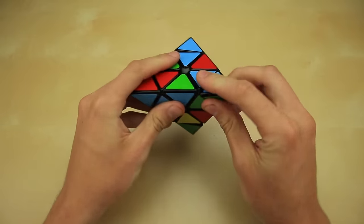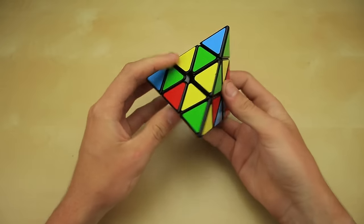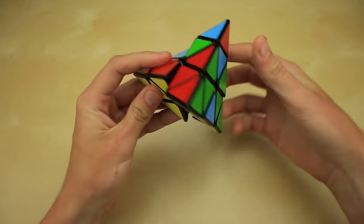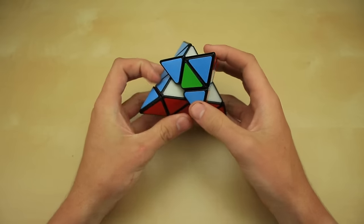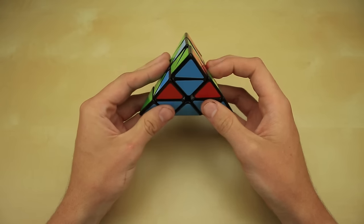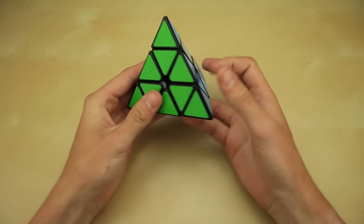Basically, the way this method works — much like it sounds — is that you solve one layer at a time until the Pyraminx is solved. You'll start off making the first layer in two different steps: the first step you solve some of the pieces, and the second step you solve the rest. Now we have one layer complete, and from here you do one of a few different algorithms to finish off the puzzle and solve the Pyraminx.